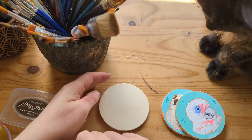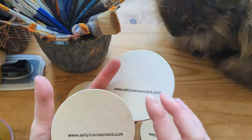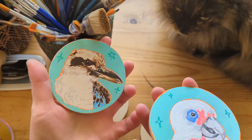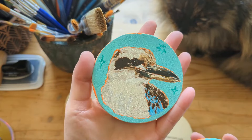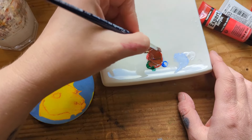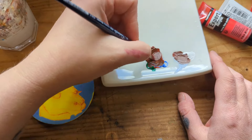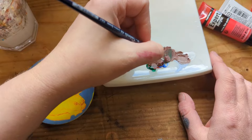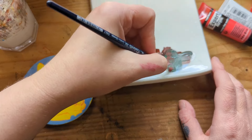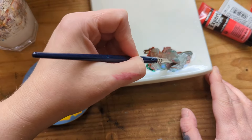I just stamped the back of the coasters with my website and then I sealed them all, so they're all good for hot drinks. I painted one and kept it aside for a couple of weeks to use and tested it with hot drinks and cold drinks with condensation - and yeah, all good. I wanted to be confident that they were going to be safe to use and the paint wouldn't come off before I actually sold them to people.